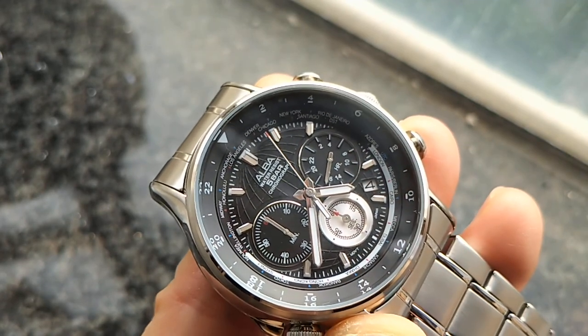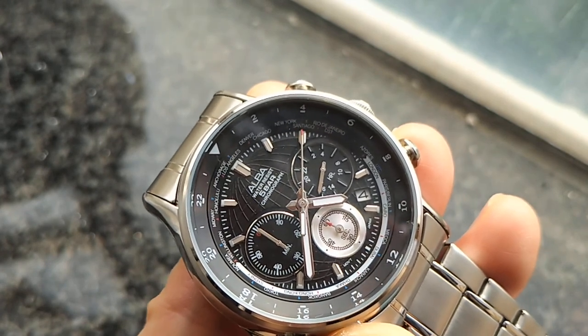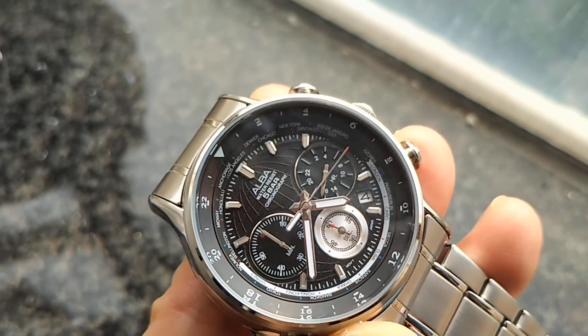Hello and welcome to another English episode. Today I want to share with you perhaps the most affordable world timer out there, which is way below 200 US dollars. It is the Albus World Timer Watch.